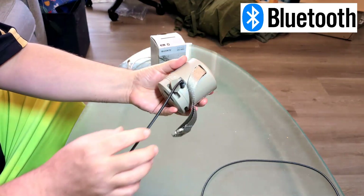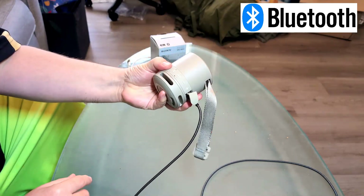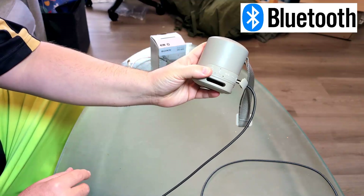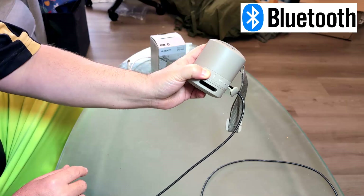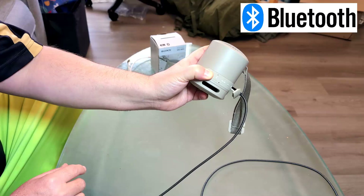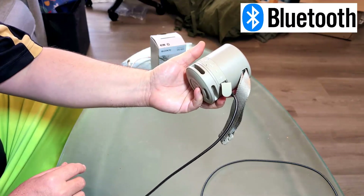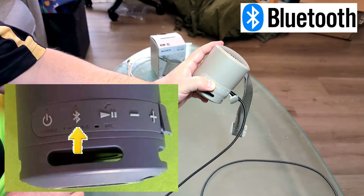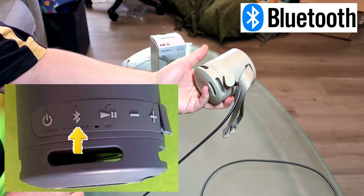Next, while you have it powered on — and every Bluetooth speaker will be a little bit different — hold down the power button while it's plugged into a power source for a good minute and don't let go. Just completely continue to hold it, then let go and see if that will fix it. If you have a Bluetooth button, hold that for a good minute and then let go and see if that will fix the issue.